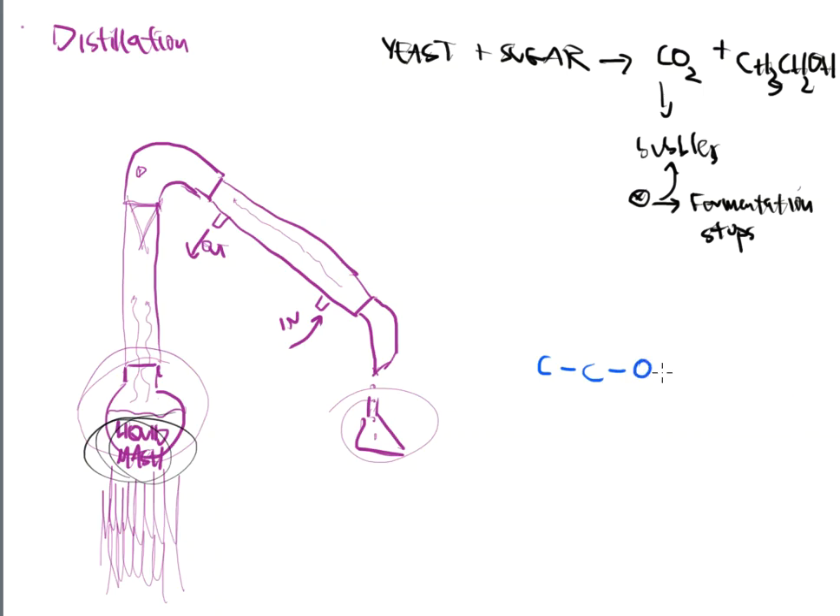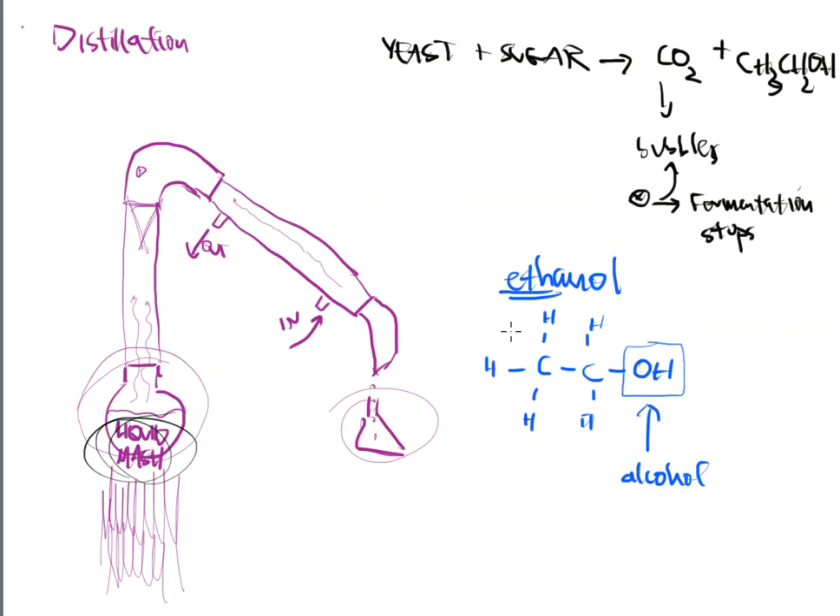That alcohol is CH3CH2OH. Here's the structure: two carbons connected to an OH group. Off each carbon are hydrogens — CH3 (three hydrogens on the first carbon), CH2 (two on the second), and then OH at the very end. That OH is basically called your alcohol functional group. You've seen that over and over in other pre-lab discussions.